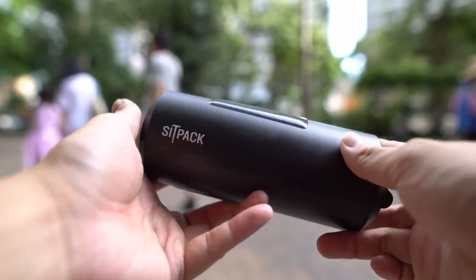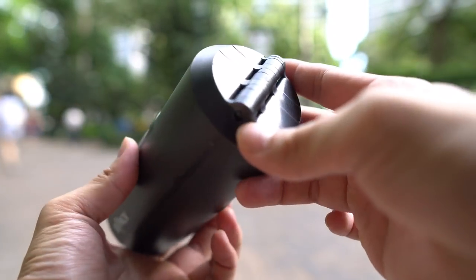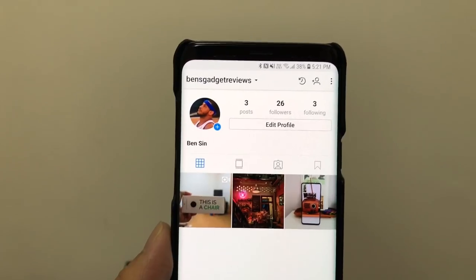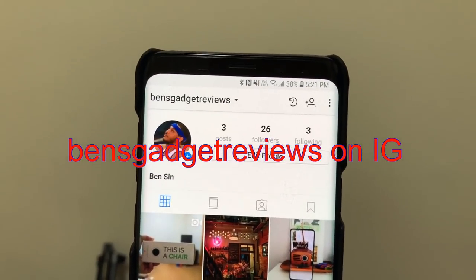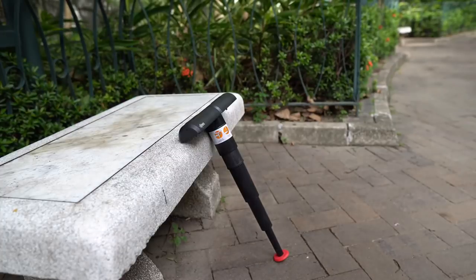By the way, I made an Instagram account for this YouTube channel. I'll be sharing photo samples from all the phones that I test, and also just random B-roll footage that I shoot. If you're interested in following, search for me on Instagram — the name is Ben's Gadget Reviews, all one word without any commas or apostrophes. Thanks for watching.